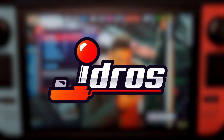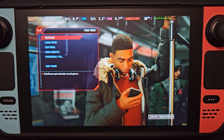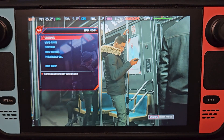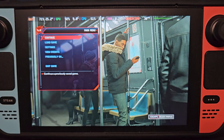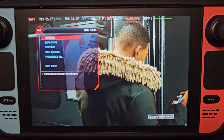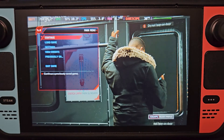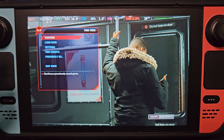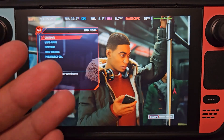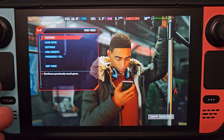Hey guys, I'm JD Ross and today I'm going to teach you how to disable Steam Input on the Steam Deck. First, why would you want to disable Steam Input? There are games like Spider-Man Miles Morales and Spider-Man Remastered where if you play the game, the controller will not work in game mode. That's why people disable Steam Input — so they can use the Steam Deck controller while in game mode.